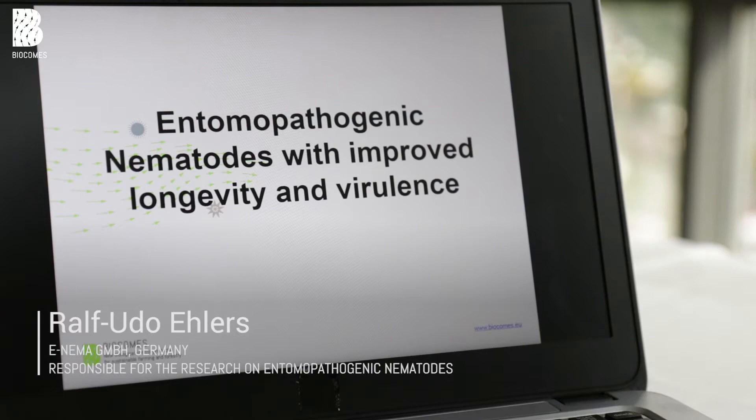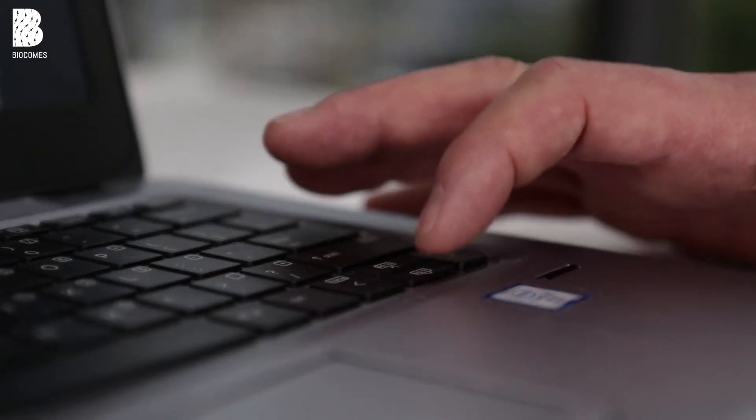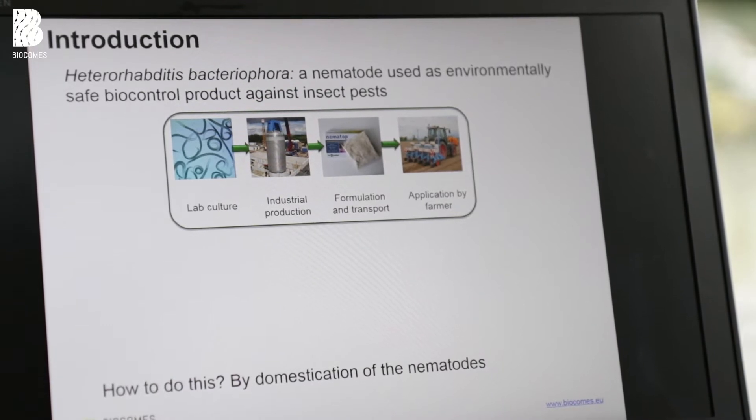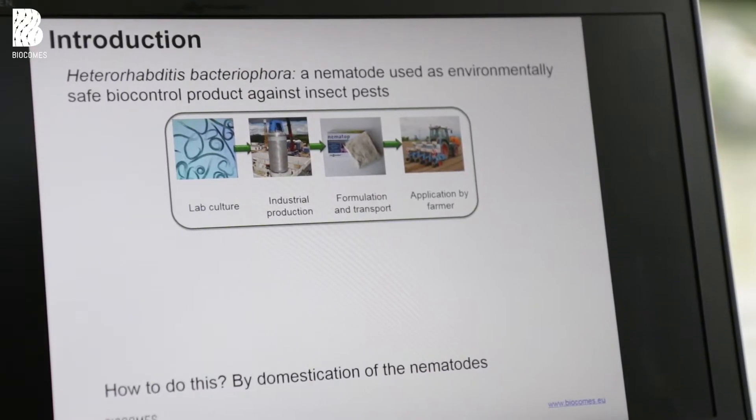Let's talk about entomopathogenic nematodes. These nematodes are used to control insects in cryptic environments — that is, the soil or in galleries of trees. We can produce these nematodes in large-scale liquid culture, so we can produce cheap products to use them also in large-scale agriculture.